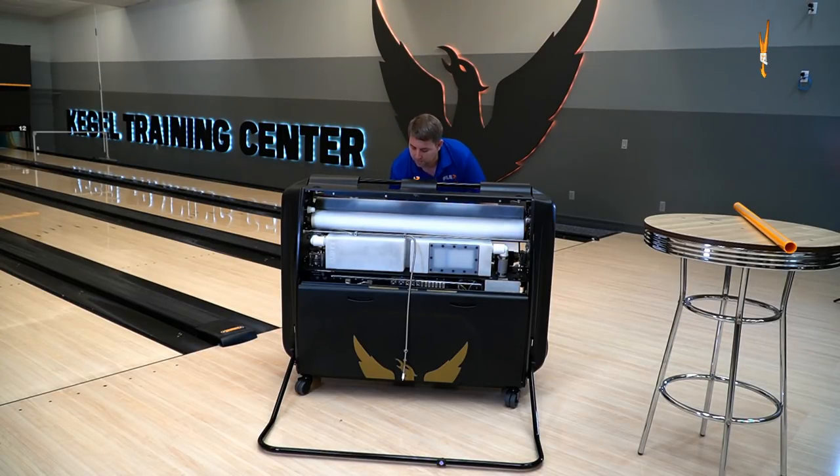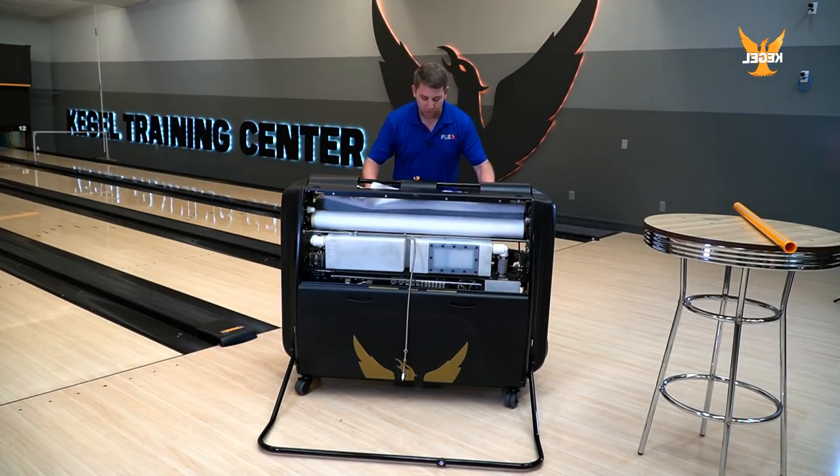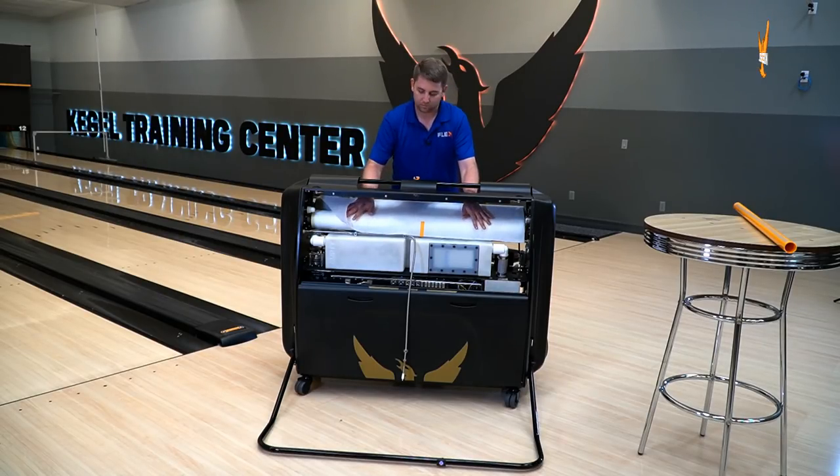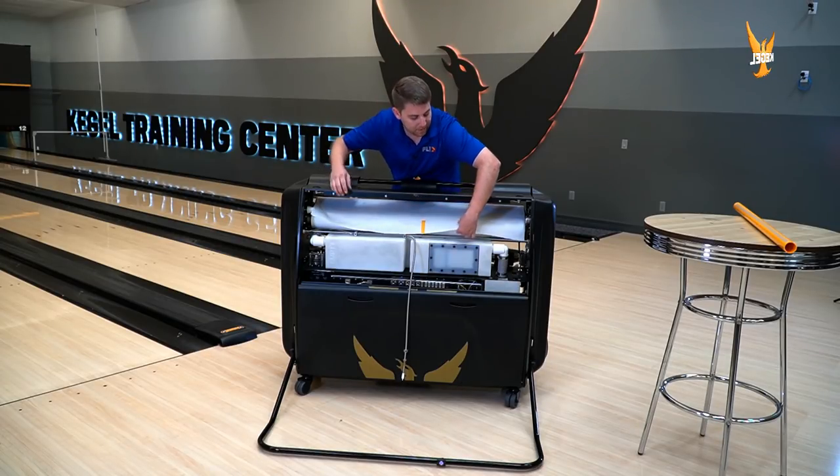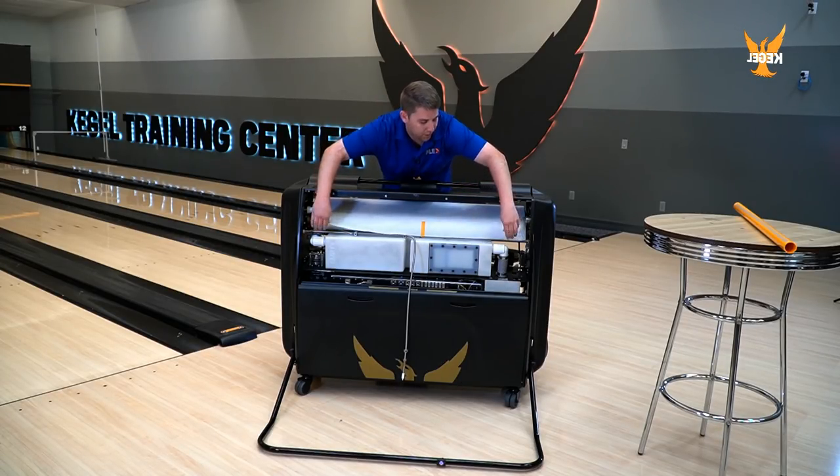Then what we're going to do here is just wrap it around the cushion roller. Make sure each end of the cloth is not folded over so we have an equal amount of cloth on each end.